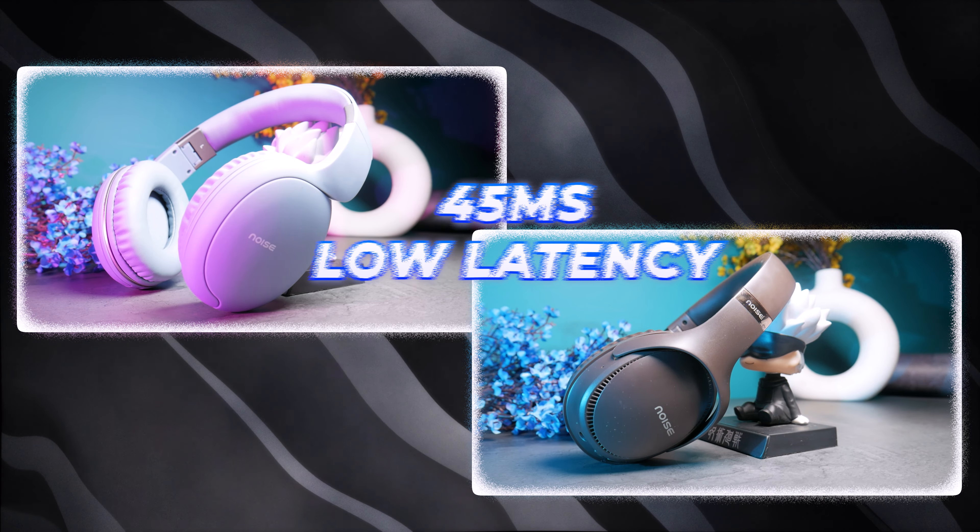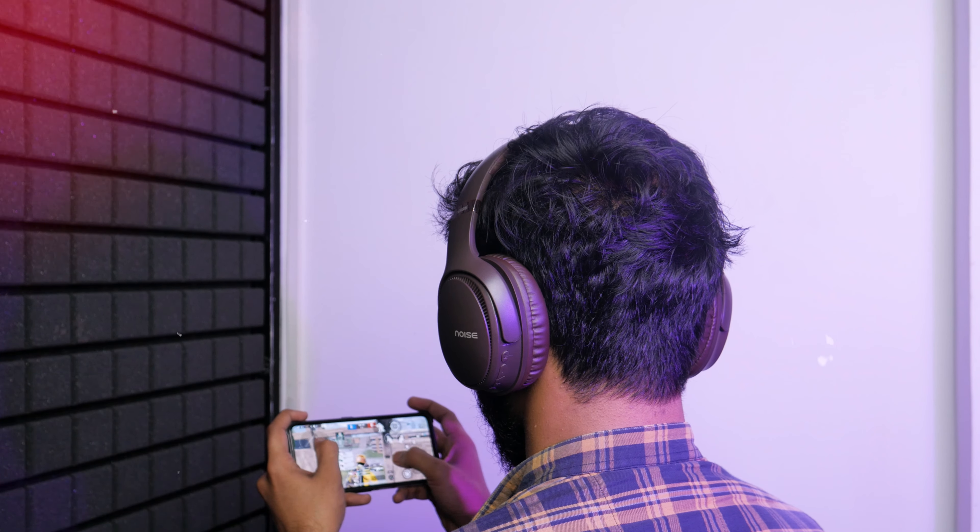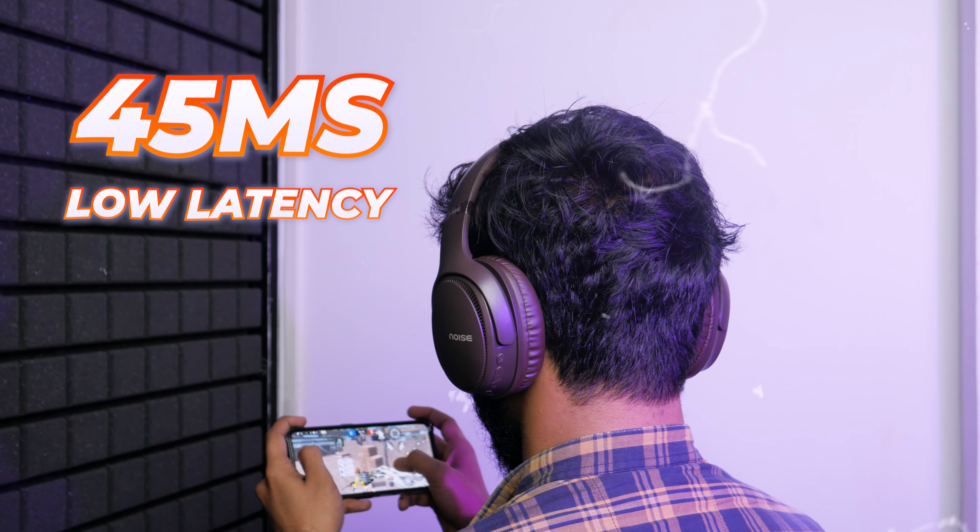So that was our music test and call test. One more important thing is the gaming experience on both products. Both offer 45ms low latency, which is very low and great for gaming — whether it's BGMI or any other competitive game. I'll give you a quick gaming test so you can experience what gaming feels like on these products.